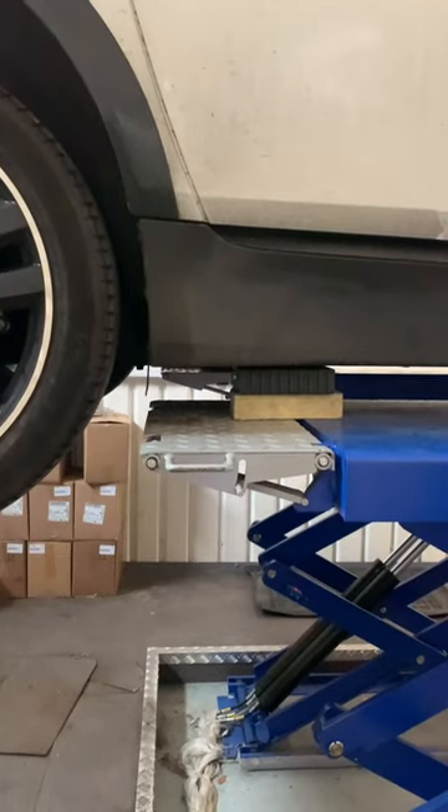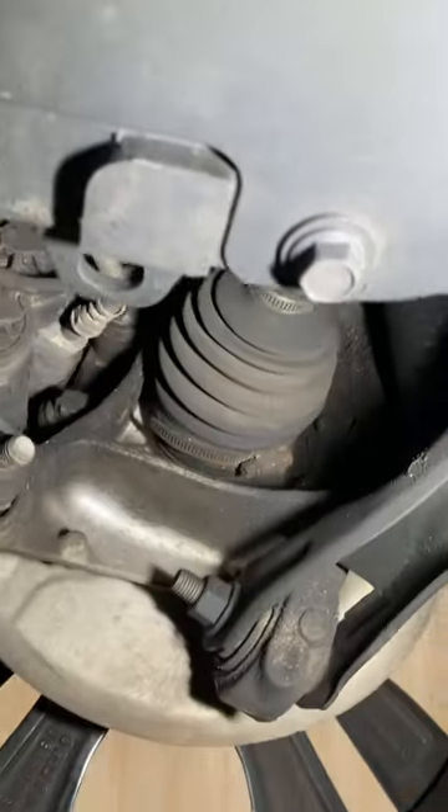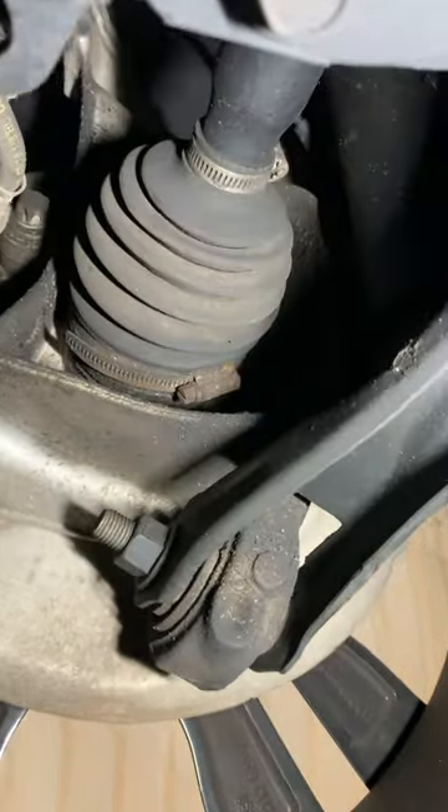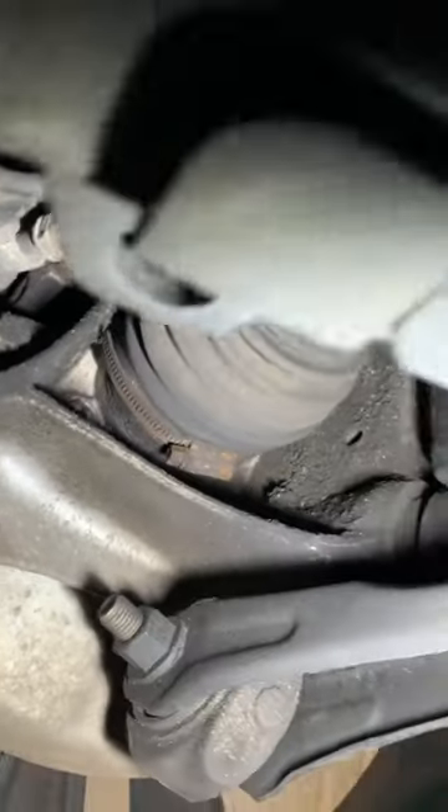It's in with us for a regular two-yearly service, and during the visual inspection we noticed one of the half shaft gators is secured using a metal hose clamp. For comparison, the other side is still how they come from the factory. As the shaft spins, the worm drive is getting very close to the chassis, but it just misses it.